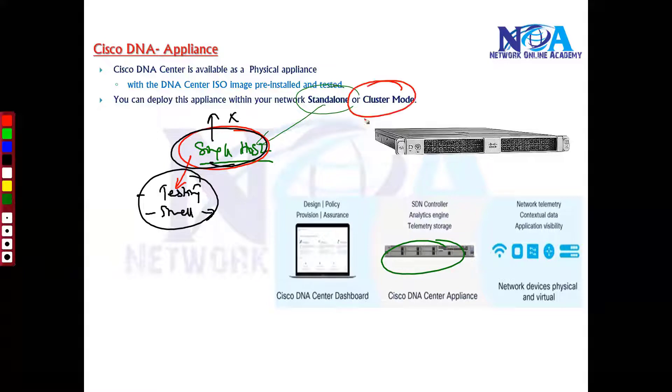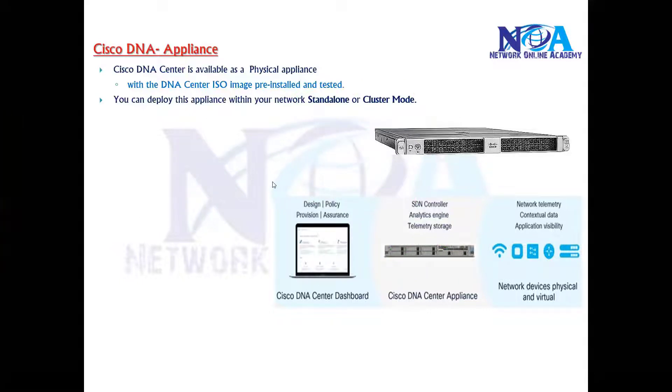For production scenarios, you mostly go with cluster mode, where you can have a maximum of three DNA Centers sharing services and data among the three hosts. This provides high availability — if any DNA Center fails, you still have a backup so it is always available — and it also provides better performance on your network.